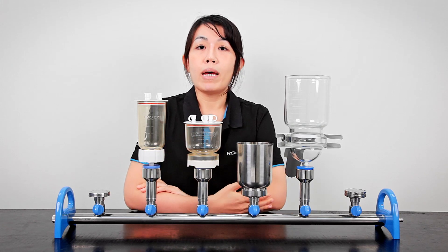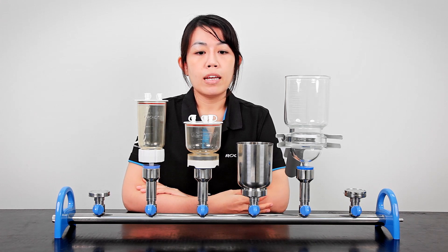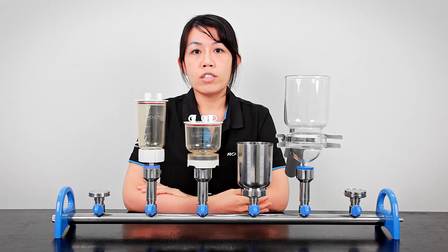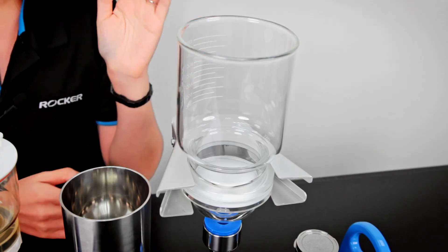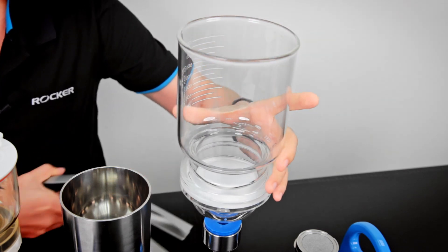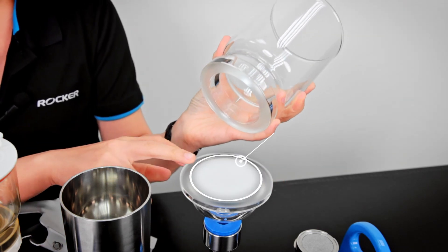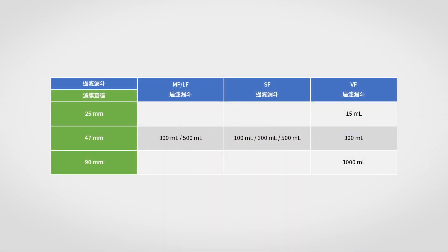For larger capacity, in order to increase the efficiency of filtration, holders are usually designed to hold a larger membrane. For example, in Rucker, our VF 1000 ml filter holders can hold up to 90 millimeter diameter filters. We've made a table to show you the capacity and diameter options of each collection.